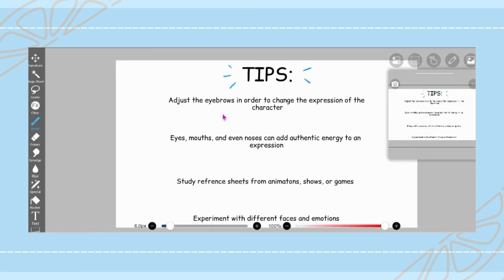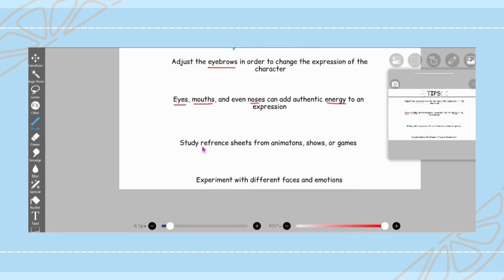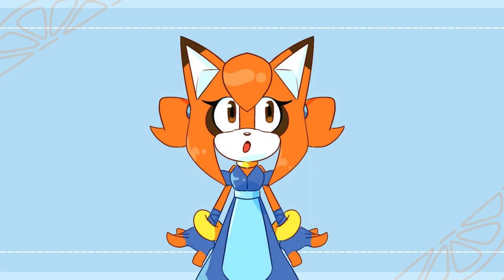Here are some final tips before we close out the video for today. Tip number one: adjust the eyebrows in order to change the expression of the character. Tip number two: eyes, mouths, and even noses can add authentic energy to an expression, so adjusting and playing around with these different features can help to convey the emotion you want. Tip number three: study reference sheets from animations, TV shows, video games, whatever hand-drawn media you'd like, or even 3D like Disney or Pixar. Tip number four: just experiment with different faces and emotions — try drawing comics, try making your own little stories, or just drawing random faces in your sketchbook. Anything is fine as long as you're getting into practice, having fun, and experimenting with different things to see what works for you.